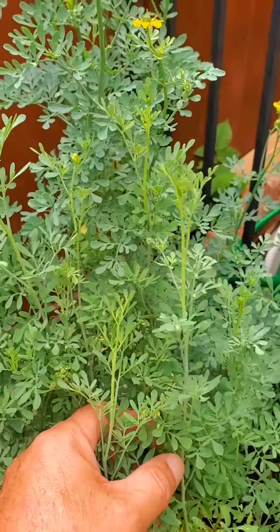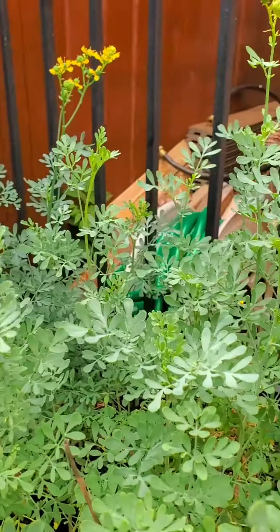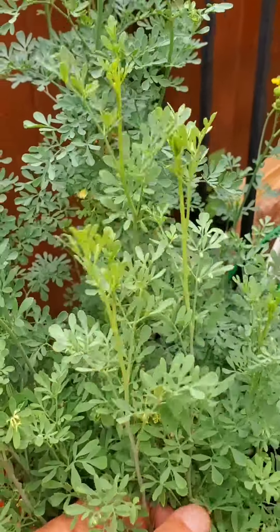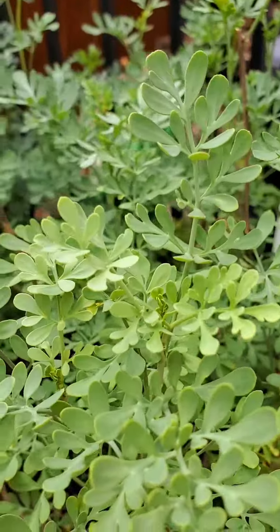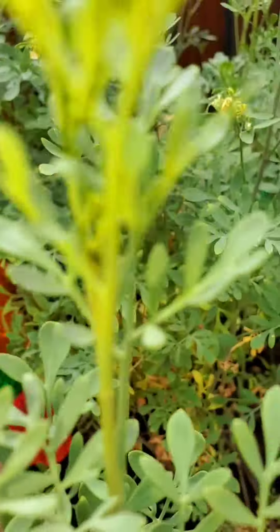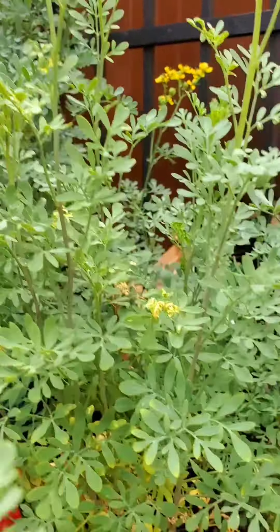Ruda is known as herb of grace, witch bane, mother of herbs. It's used against evil eye, for protection, for luck, to ward off hexes and black magic, for cleansing and purification of the home, and against el mal de ojo. People put sprigs in their wallet to attract money, good fortune, and open the doors for opportunities and blessings.